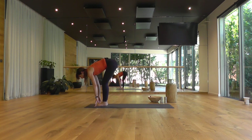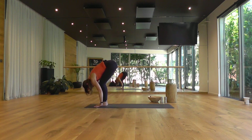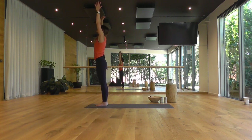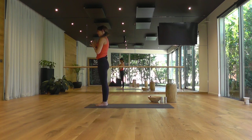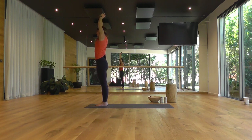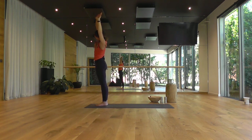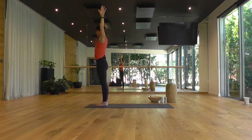Top edge of the mat, facing the back of the room. Inhale, half lift. Exhale, fold in. Inhale, rise. Come all the way up. Exhale, hands to your heart. Second side — arms overhead as you breathe in. Right hand to your left wrist, and gently sway over to your right. Inhale, back to centre. Legs nice and strong. Switching the hands, leaning over. Inhale, back to centre, press the palms. Exhale, hands to your hips.